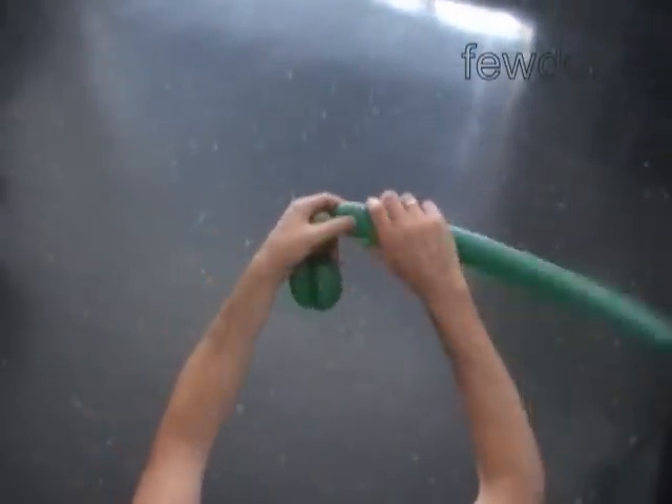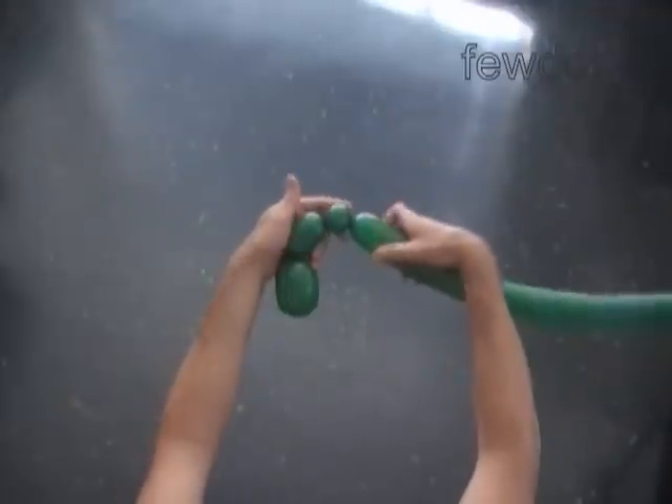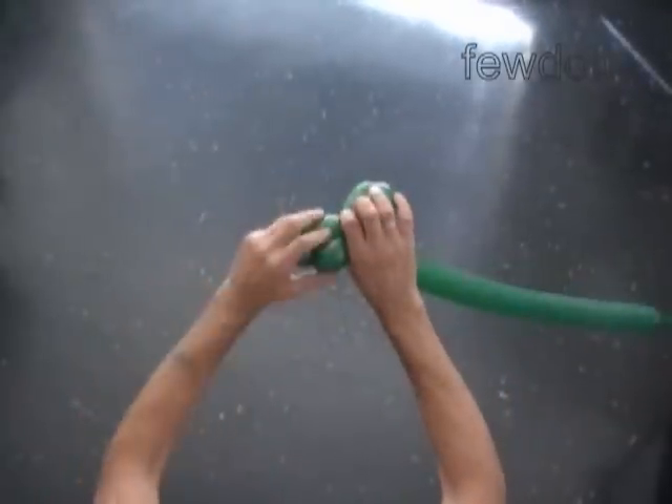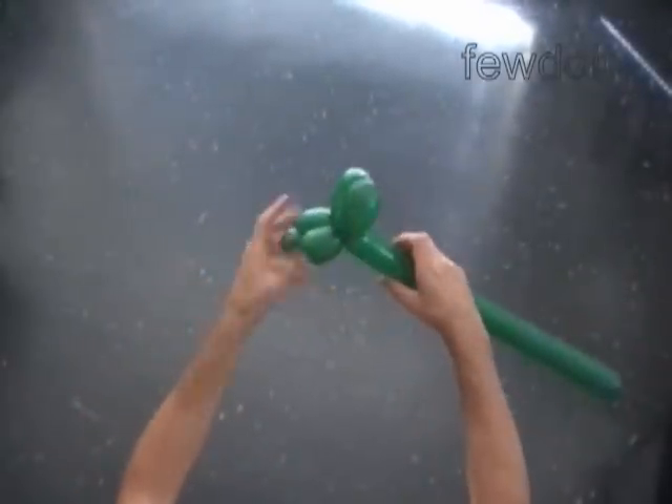The next three bubbles we twist to make one front leg. Twist the third 2-inch bubble. Twist the fourth 1-inch bubble. Twist the fifth 2-inch bubble. Lock both ends of the chain of the last three bubbles in one lock twist.